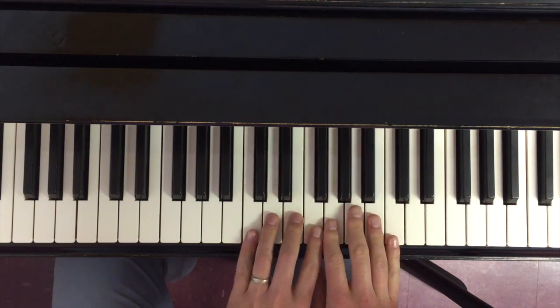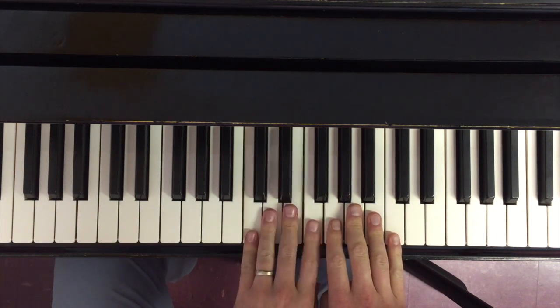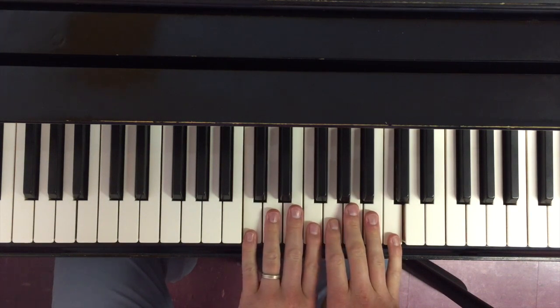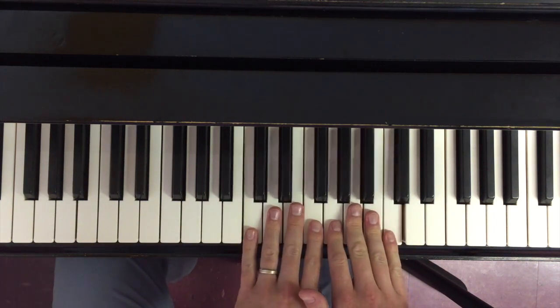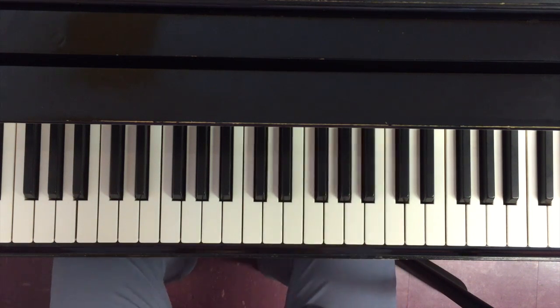What I want you to do is start practicing scales first by actually chording them like this — being able to find the scale by looking at the keyboard and seeing all the notes, seeing the intervals that separate each pitch, and being able to play them all at once as a chord. So if we take another scale, say A flat...